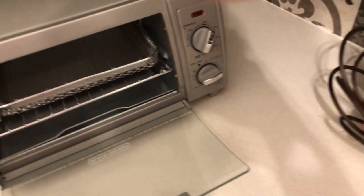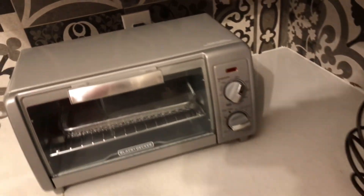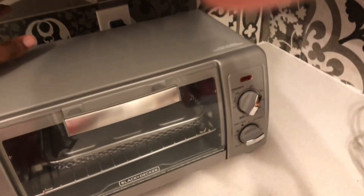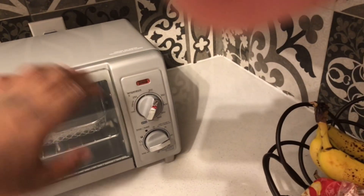Just to recap, this is a review of the Black+Decker Air and Crispy air fryer — it's got everything you'd want.